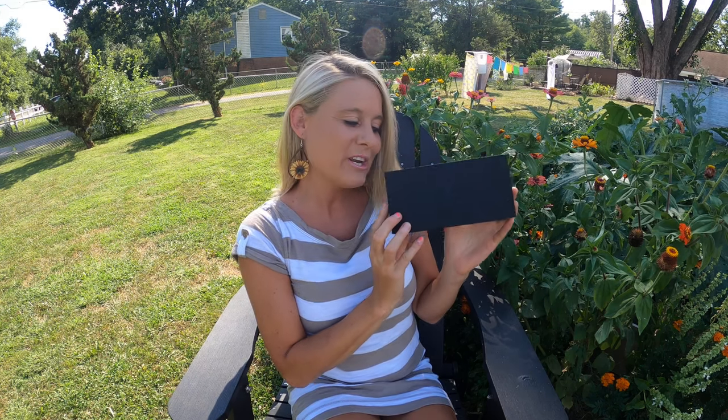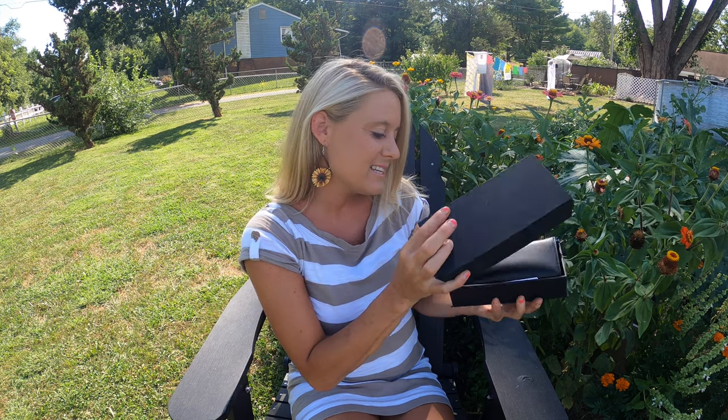Shoppers, today I got these sunglasses. We're going to open them up and see what they look like, and I'm so excited for these sunglasses.